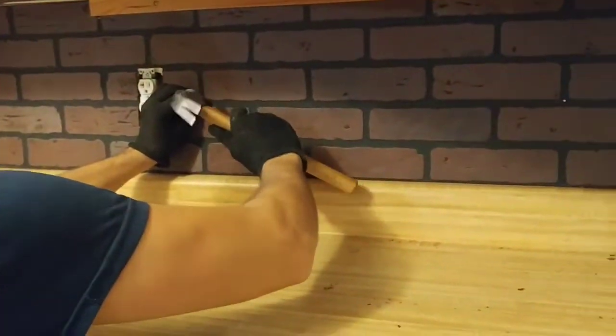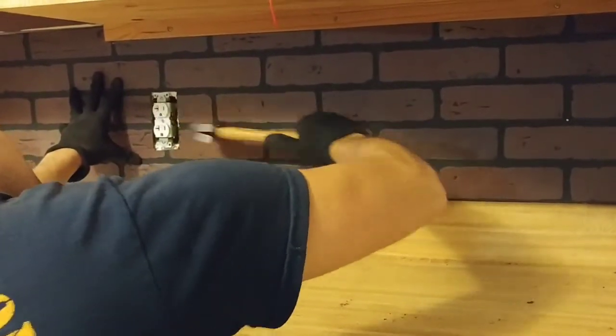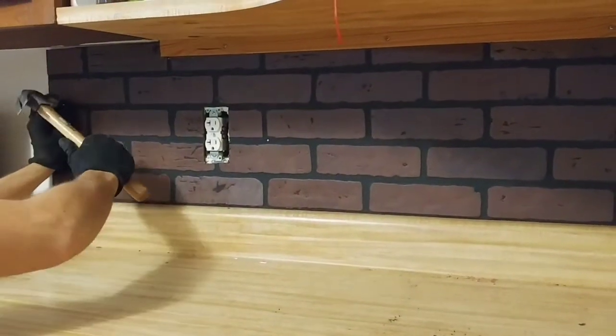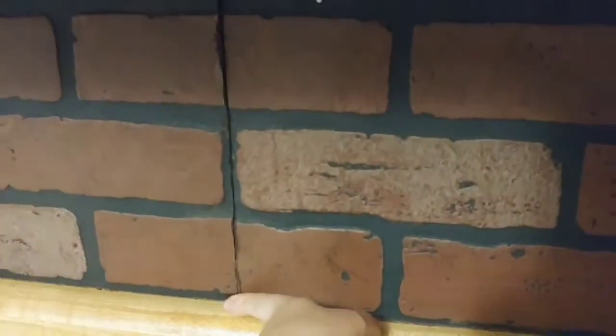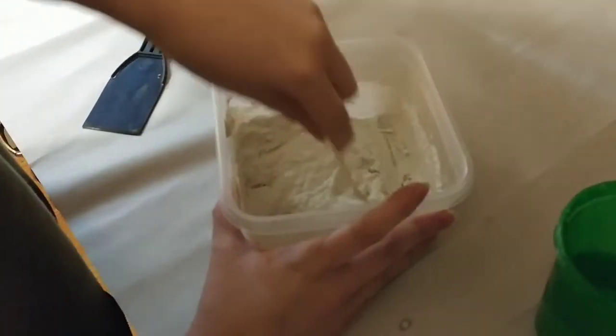I want to mention that when you're cutting your board you really want to pay attention to where your bricks are going to line up. When we were cutting our board, we had to cut one row of bricks off every time we cut a new panel so our bricks would match when they lined up on the bottom.